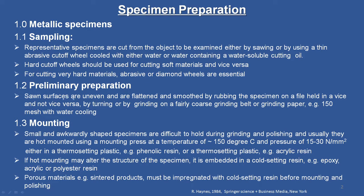The first step after sampling is preliminary preparation. The sawn surfaces are uneven and are flattened and smoothened by rubbing the specimen on a file held in a vise, and not vice versa, or by grinding on a fairly coarse grinding belt or grinding paper — for example, 150 mesh — with water cooling. We have to be very careful about the cooling, and the sample taken from the object is prepared preliminarily in this manner.